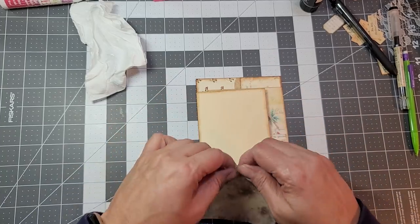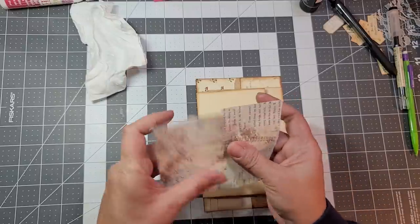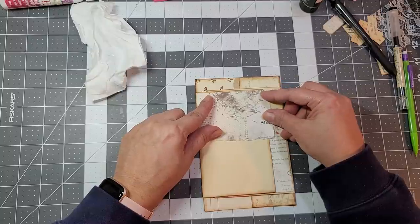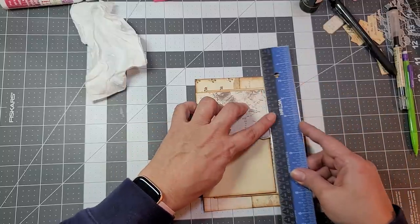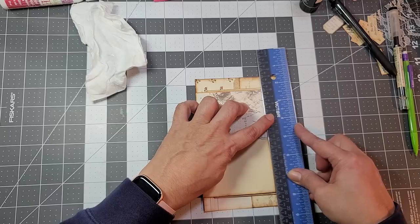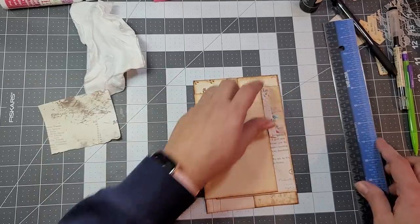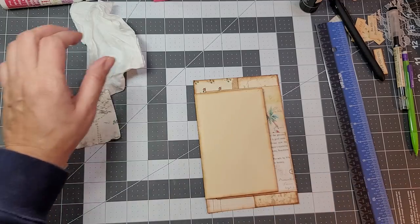I'm going to pop some of this up there — save that, the rest can go in the trash.